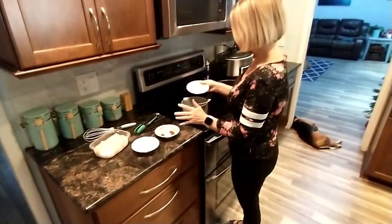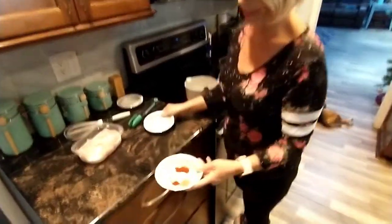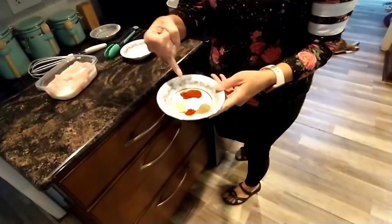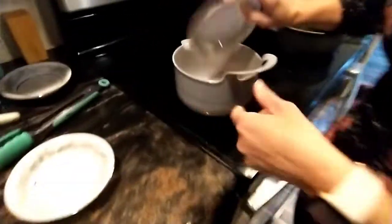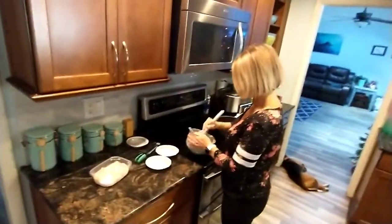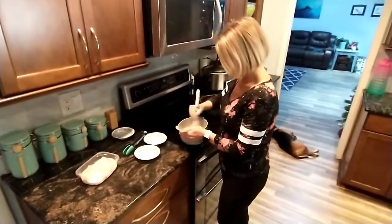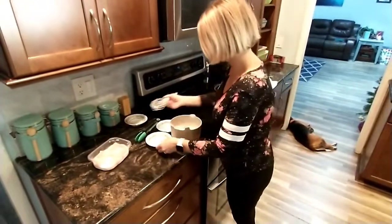I have a third cup of cornmeal, a third cup of flour, and then my spices: half a teaspoon of salt and pepper, an eighth of a teaspoon of cayenne pepper, and a teaspoon of garlic powder and paprika. I'm going to mix those all together. Got my oil already hot and ready to go.